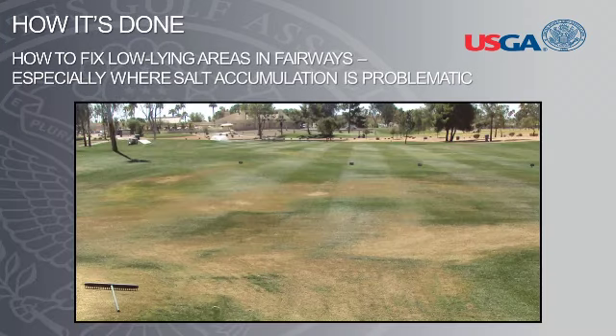Typically, in these problem areas, the hydraulic conductivity of the soil is extremely slow, often less than two hundredths of an inch an hour. As a result, root growth is limited and if the golf facility irrigates with saline water, salts may accumulate to reach harmful levels in the soil.